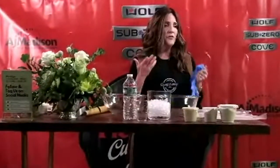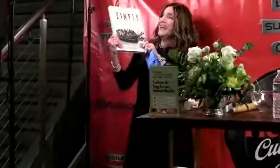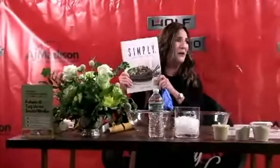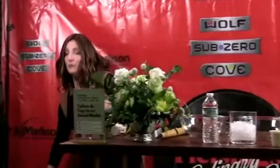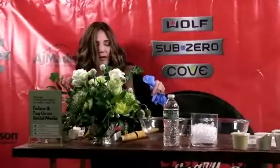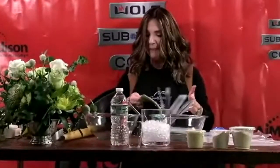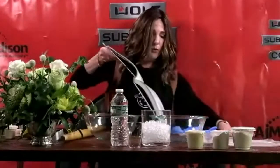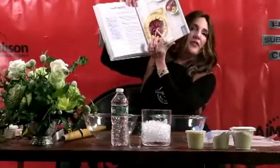Thank you for following along with me. We're going to start off with how to make the doughs. The name of my book is Simply - I'm actually going to pull it out and show you. We're talking about making doughs, refrigerating - really follow along, you're going to see it really is simple. I'm going to open it up - here we go, we are going to start off with the plum galette. Look at how beautiful this picture is.